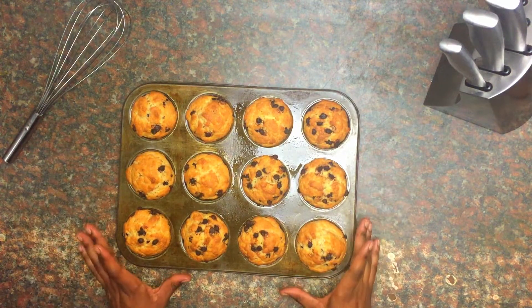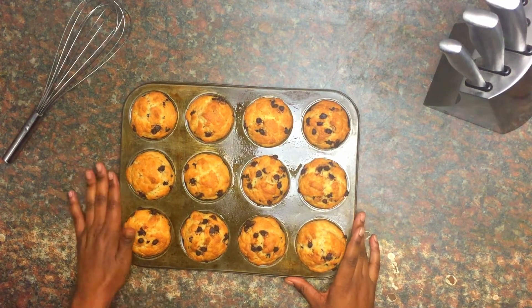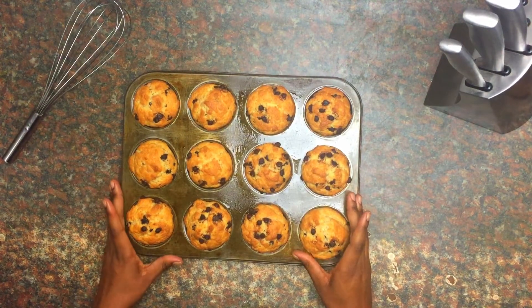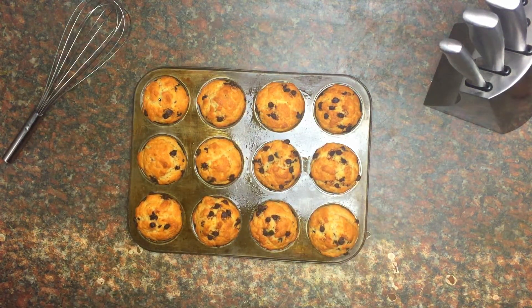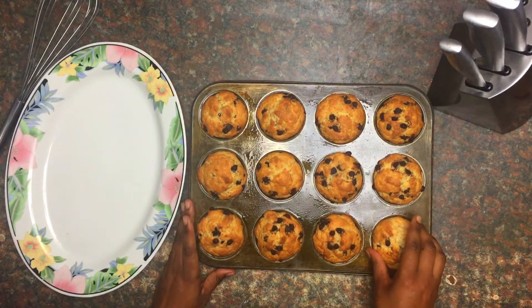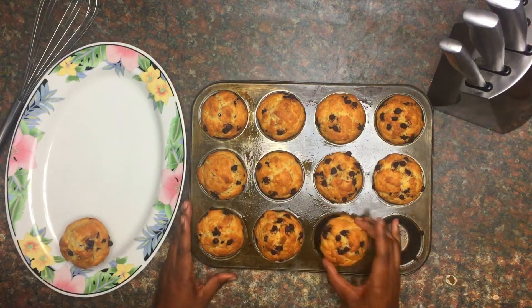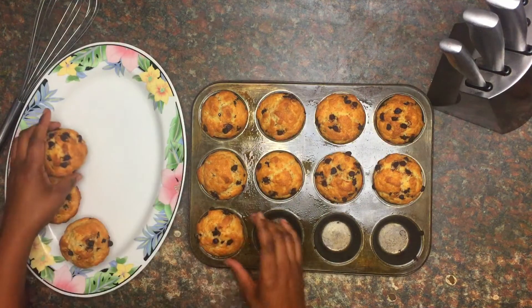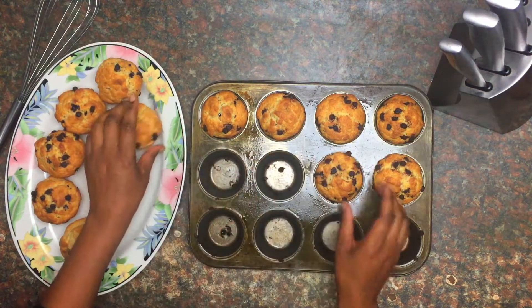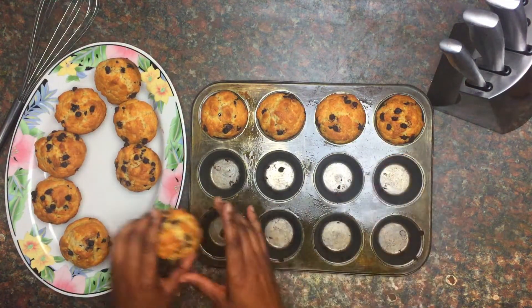These are done baking and I've let them cool in the pan. Not completely, but they're cool enough to touch. I'm just going to gently remove them — just twist gently. They seem to come out pretty easily. It's important to let them cool in the pan so that they come out easily.